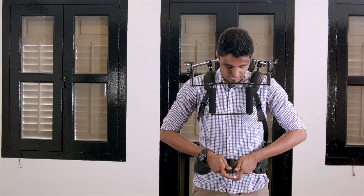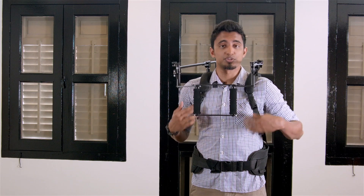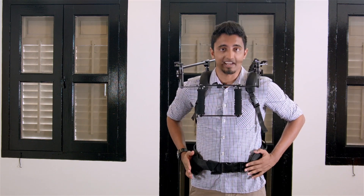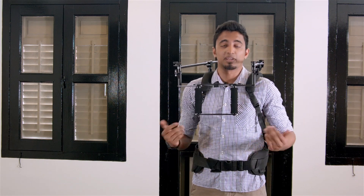And this is how you clip it — one hip clip and two shoulder clips. The shoulder straps are comfortable and the hip straps are snug and tight, meaning that the entire weight of the rig is resting on my hips, making it light as a feather.